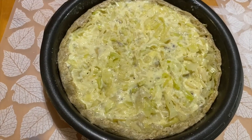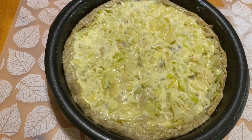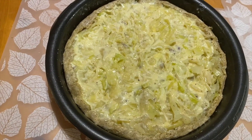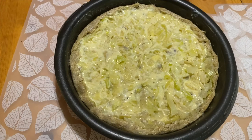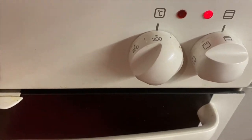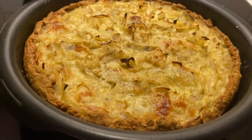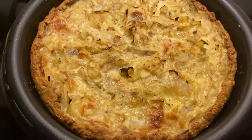The pie is now ready to go in the oven. We bake at 200 degrees Celsius for 30 minutes. After 30 minutes of baking, it's ready to eat — see how it looks!